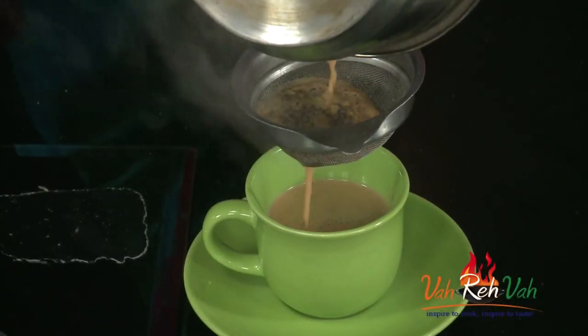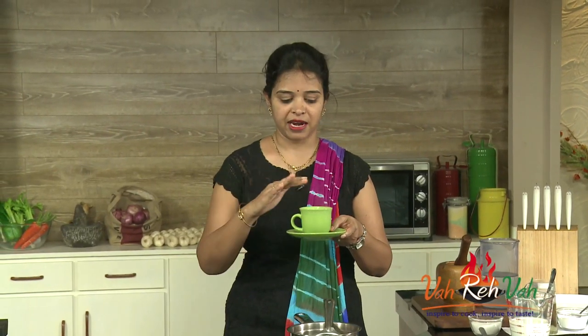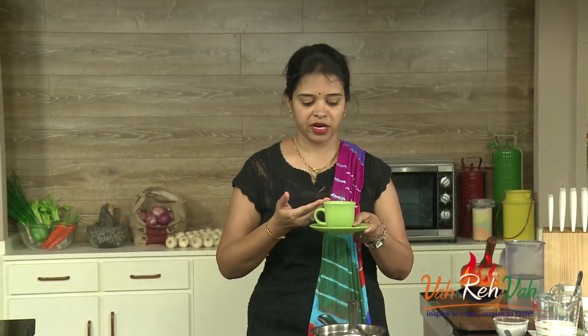Dear friends, I always love to make my tea like this — it should be nice and thick. If we are adding one cup, it should reduce to less than one cup. Then you will get an excellent taste. You can make it the same way as your regular tea, just add these ingredients.